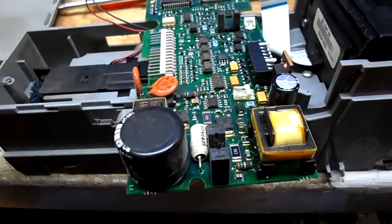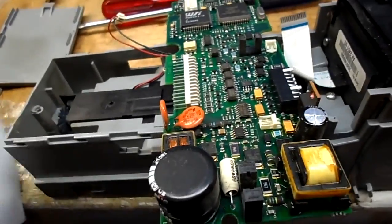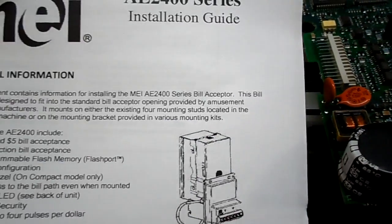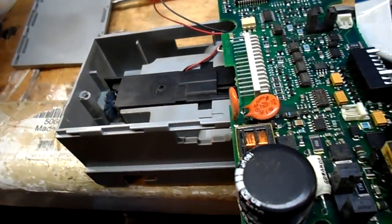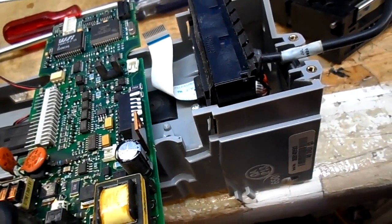I'm already into this, but I figured I'd document. I'm on this MER Mars — this is a 2400 series bill changer. I had another customer call about a different jukebox. Never worked on this one before, but the complaint was it's not accepting bills.